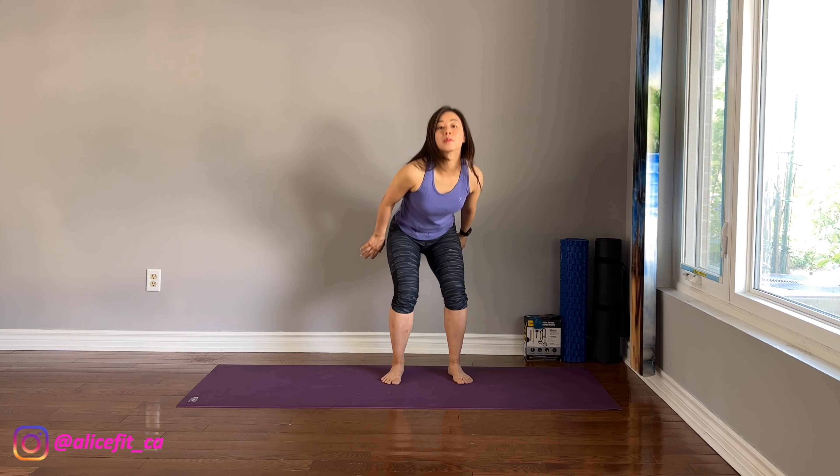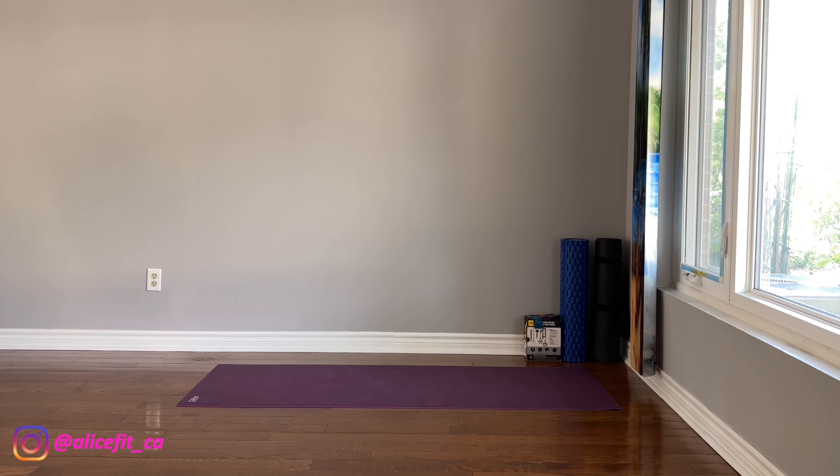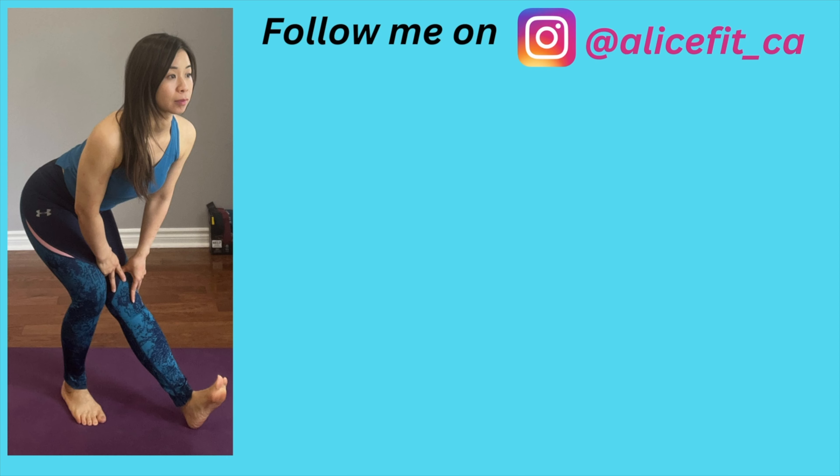That's it, thanks for watching. Please like and subscribe to my channel. Leave feedback and any suggestions in the comment section. See you all next time.